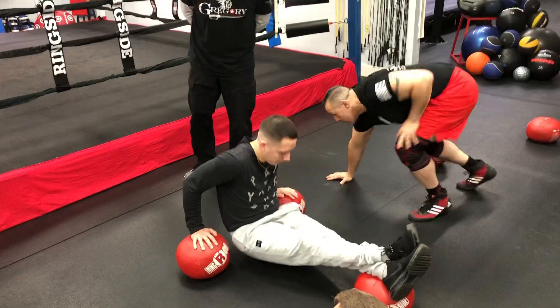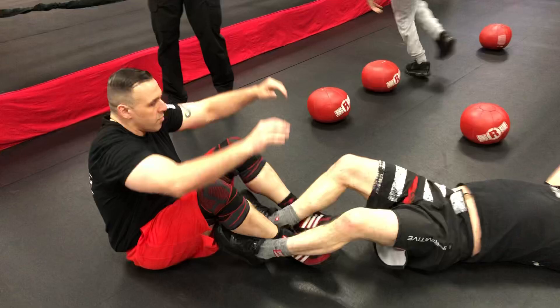We'll go over all the techniques at a later time. We have Mike Kennedy right here — he's doing sit-ups with my balls. We have Will Wagner; he is doing dips on my balls. Nice Will, good technique, good form.